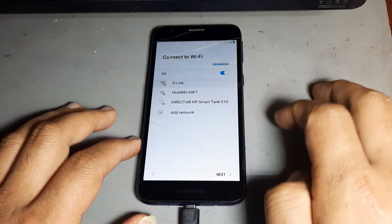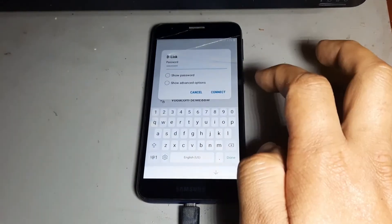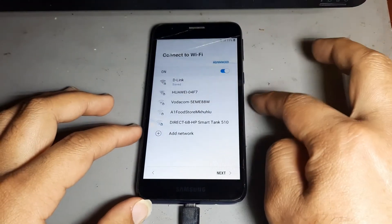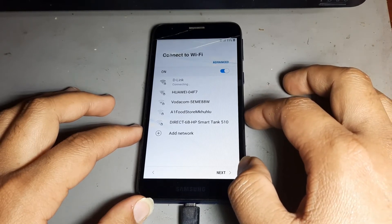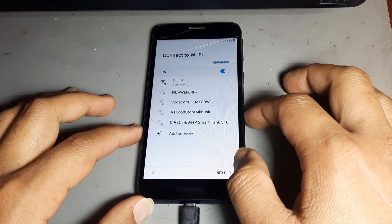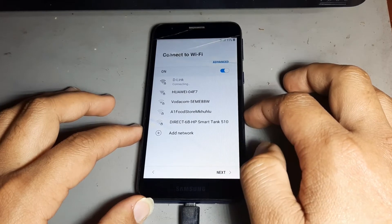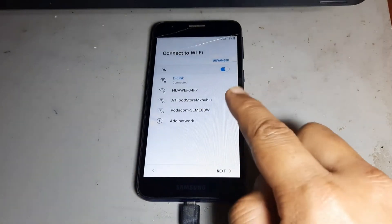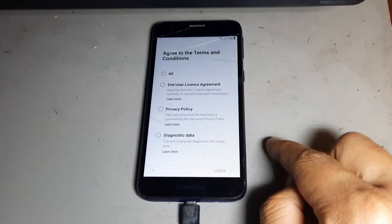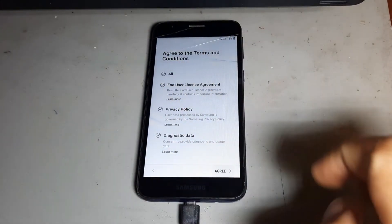Now I want to connect to Wi-Fi. You see, I put in the Wi-Fi password and then press next. After that, making next — it is connecting to Wi-Fi. After then press again, then next.